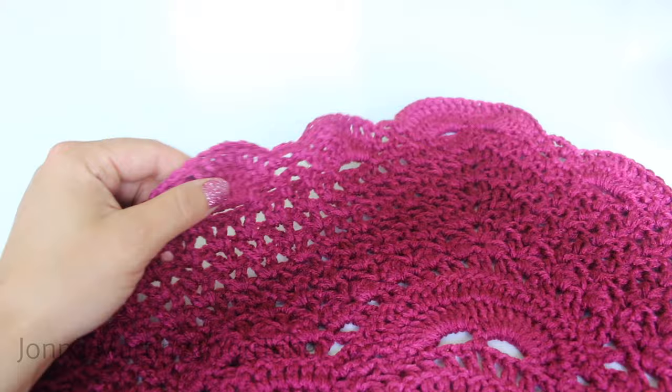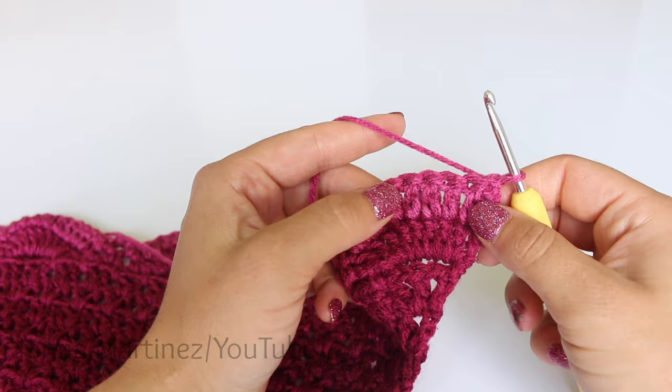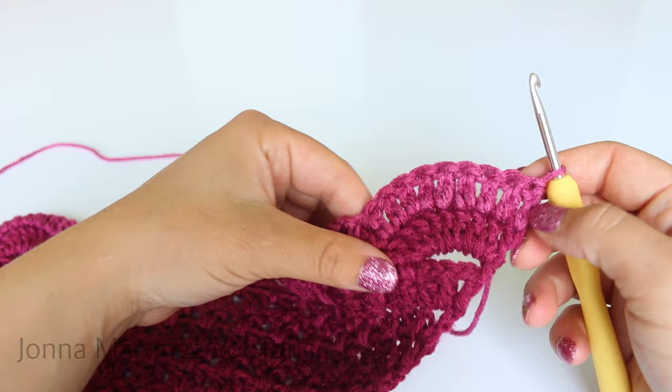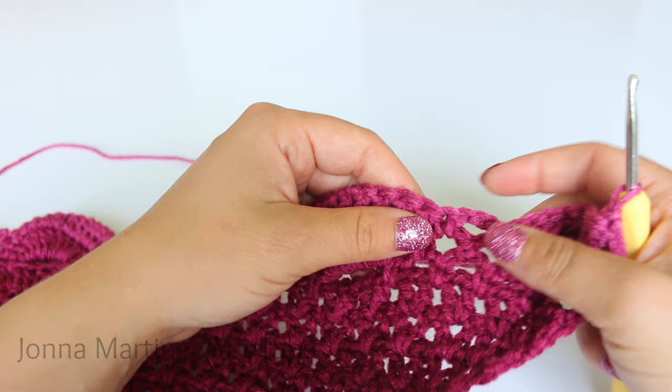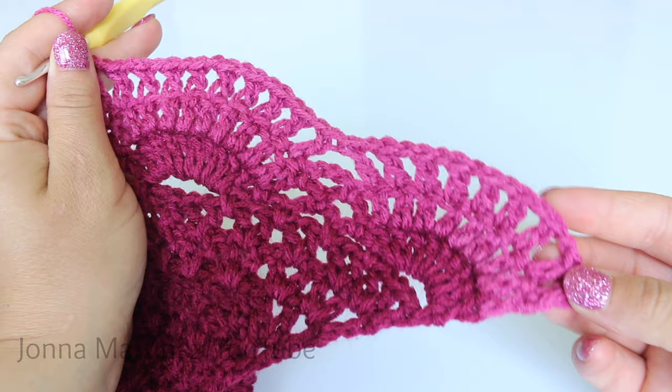Here is my work at the end of row twenty-one. Row twenty-two is a chain one arches row, just like row eleven. Double crochet into each one of your previous double crochets and chain one in between. When you get to the chain threes, just double crochet, skip, double crochet — no chaining in here. Here's how that looks at the end of row twenty-two.